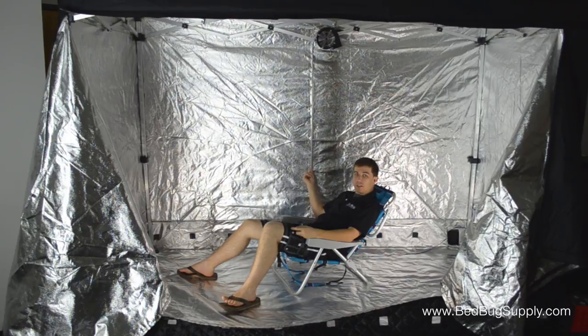All ZapBug heaters have double layered insulated walls that help trap heat inside. The included recirculation fan up top will improve the airflow, which allows the contents inside to heat up faster. This is equipped to be the best heating solution available for both homeowners and pest control professionals.